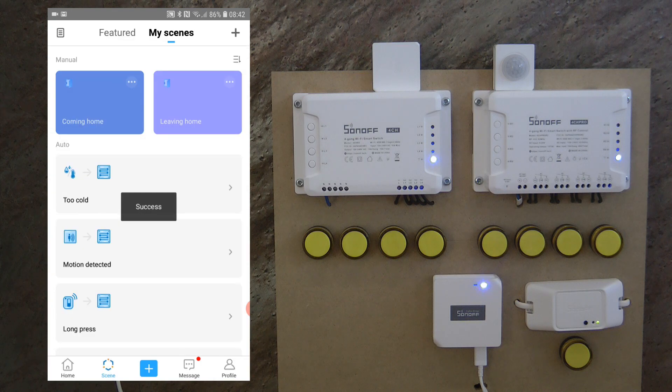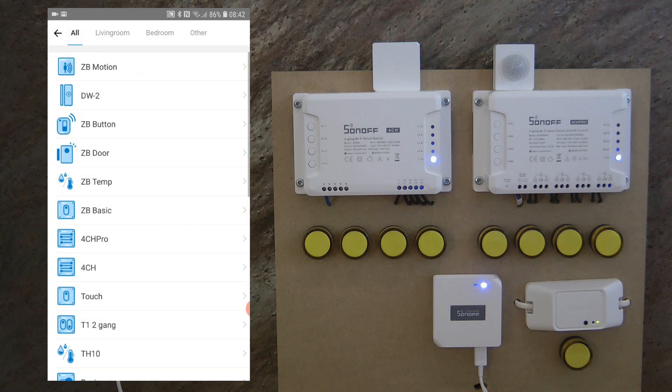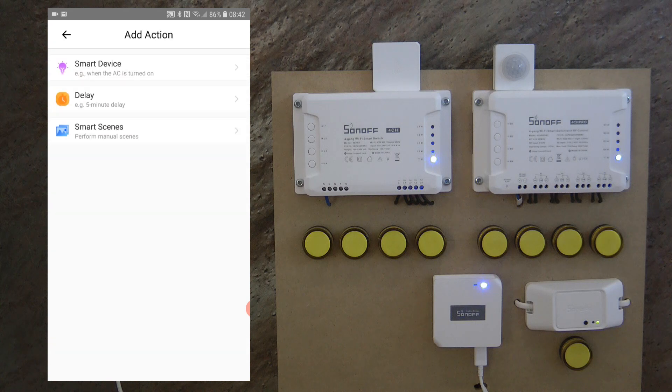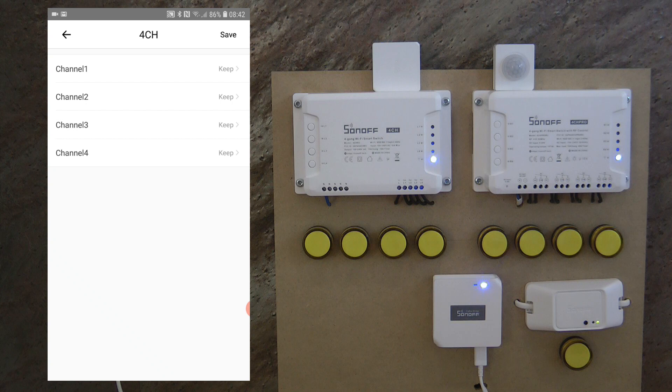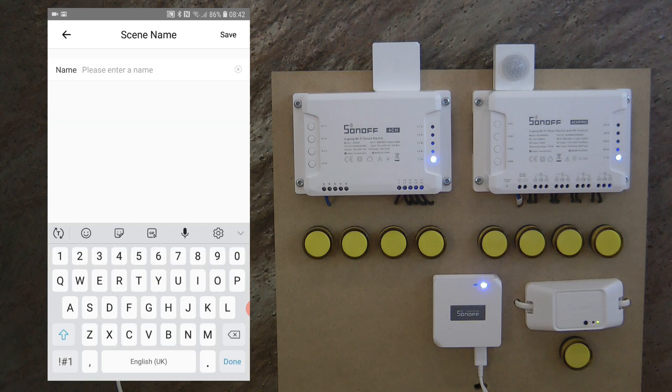I can set up another scene as well — add smart device, Zigbee temperature, and this time if it is above 25 degrees I'll leave the minimum off. Save, then set the 4CH channel 4 to turn off, save, and name this scene 'Warm Enough'.